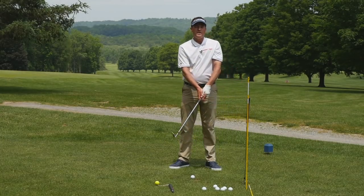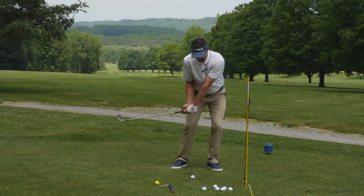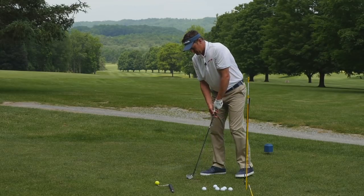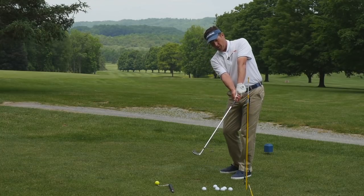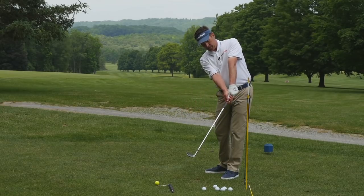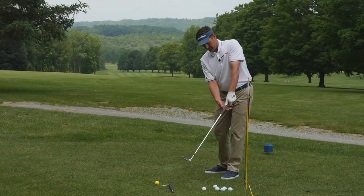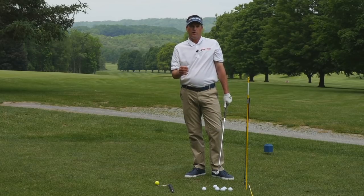If we can't competently do knee-high to knee-high at 10 miles an hour, we're never going to do it at full speed with a driver. So dedicate 15 to 20 balls in your practice session to knee-high to knee-high. Check for your angles — is it pointing at my ball-target line? Do I have my lowercase letter y? Right wrist being slightly bent back, left wrist being flat or slightly flexed — a super important checkpoint in your progression of your golf game.